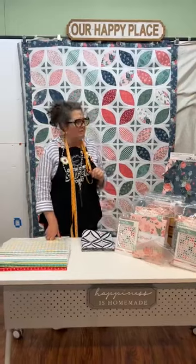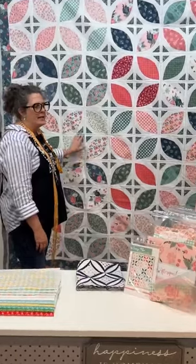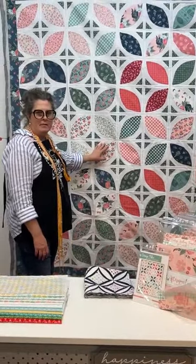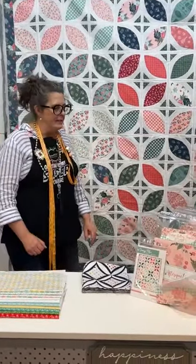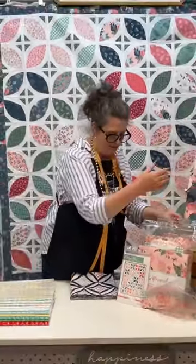We do this every Wednesday at 9:15 and talk about the quilt behind me. This quilt is called Orange Pico. It is by Riley Blake and Beverly McCullough and it is a kit that we have. It includes the layer cake, the backing fabric, the pattern and the template that you need.